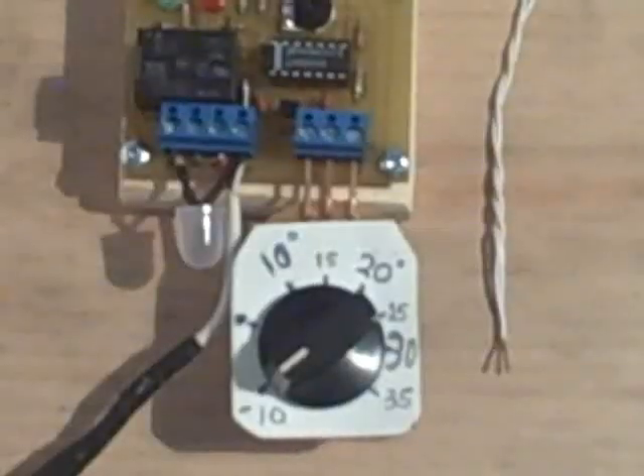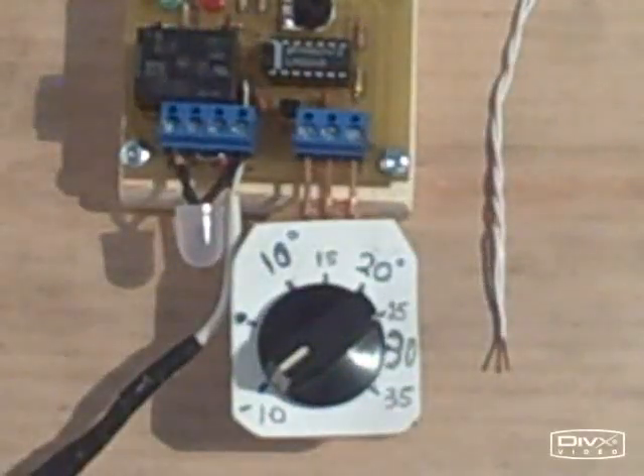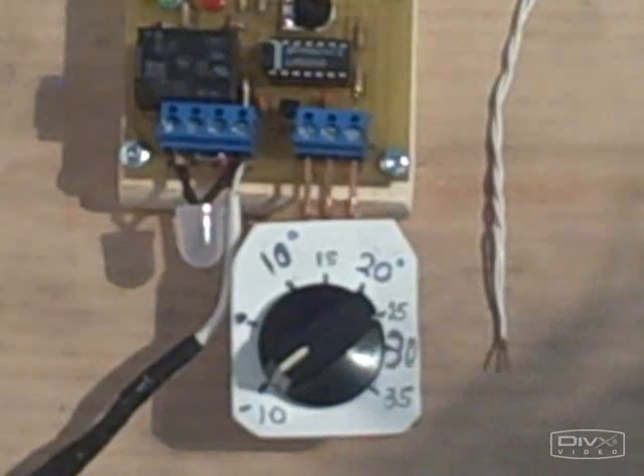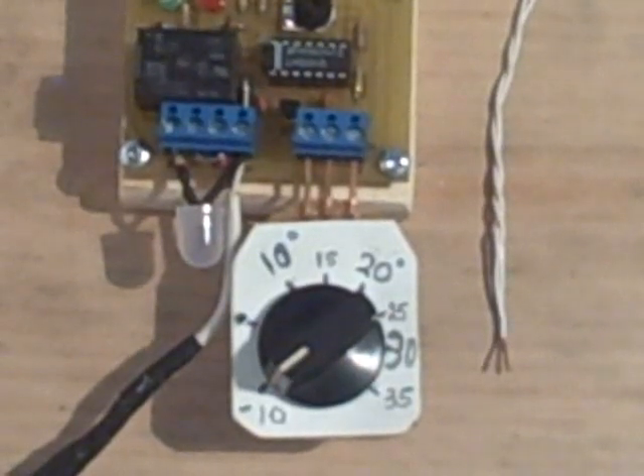There's one other feature I wanted to show you about this controller — it's a safety feature. These probes could be quite long, especially the collector probe. The extension wires could be like 50 feet long. There's always that slight chance that you might short out the probe someplace along the line.